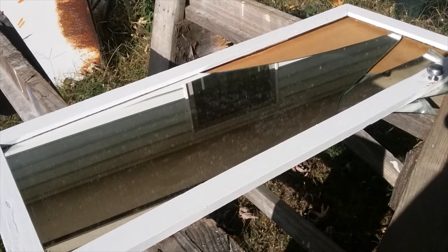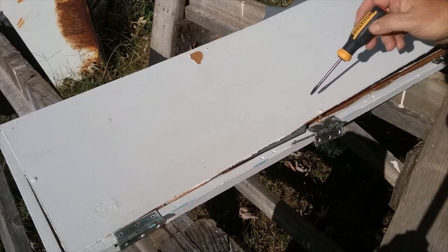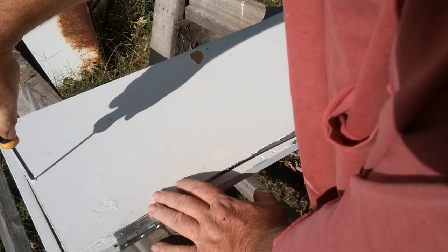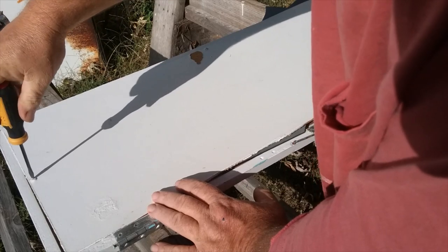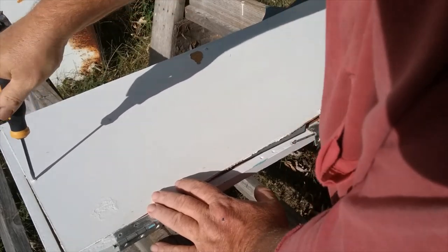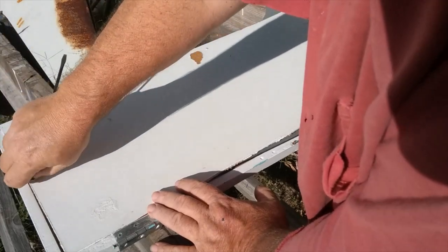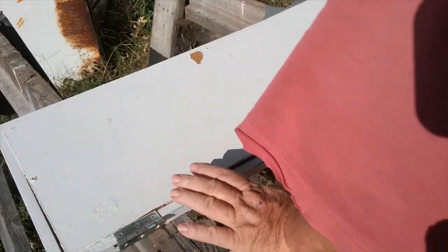First thing I'm going to do is pull out these old screws — some of them don't come out easy, this thing's been riding a while. You want to be very careful with mirror glass; it's just like broken glass, it's sharp and it'll cut you to the bone before you know it. These old screws don't have clips in the back, they have old-style screws.